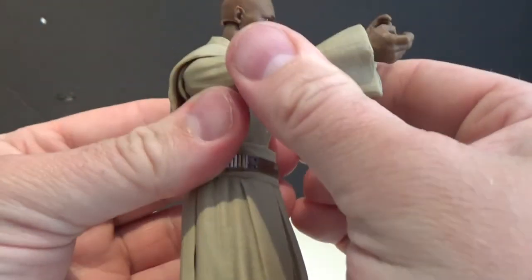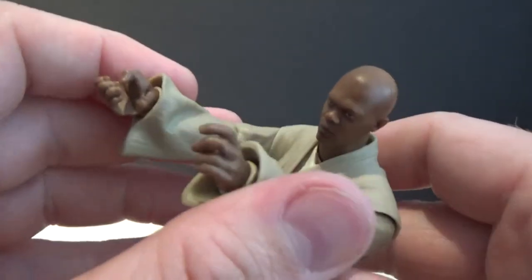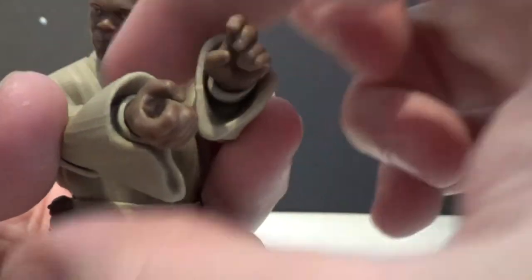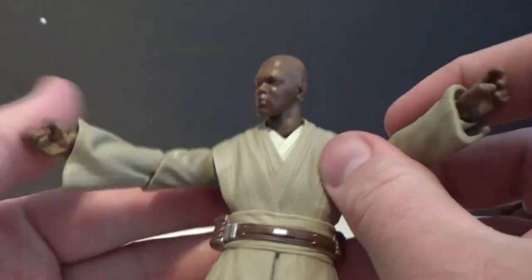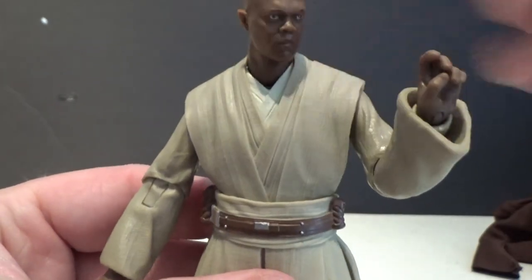Basically what this means is you can really bring those arms together. It's a little tight, so if you run the figure under some hot water that gives the plastic on the tunic a little flex, and then you can get the arms into place a little more. As that plastic cools down it will stay molded in position and you'll get less spring-back. There are also joints in the elbows and wrists — all around, you're going to get some good poses out of this guy.